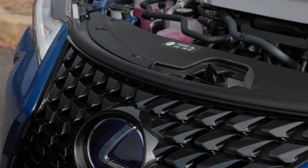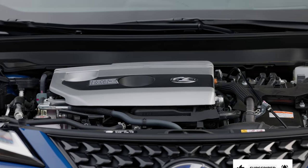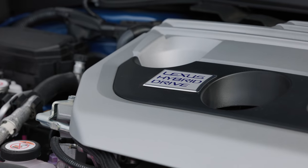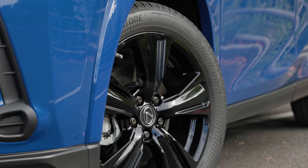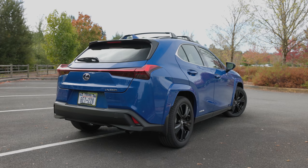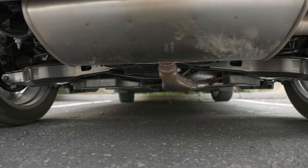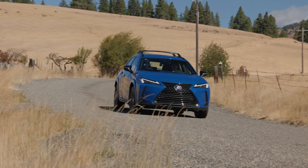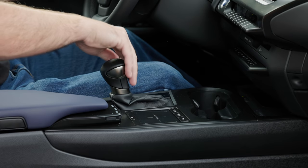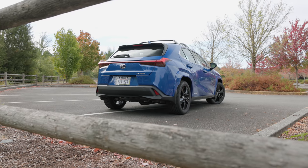Under the hood is the same 2-liter inline 4-cylinder petrol engine found in the front-drive UX200. Here in the UX250H, it produces up to 143 horsepower and 131 pound-feet of torque. It's combined with a pair of motor generators mounted coaxially in the transaxle, producing up to 181 combined horsepower. There's also a third 7-horsepower motor mounted in the rear differential, splitting up to 40 pound-feet of torque between the rear wheels for traction and handling at speeds up to 45 miles per hour. The only transmission option is a continuously variable automatic with a 10-speed manual shift mode featuring a real first gear before handing off to the pulley-based CVT.